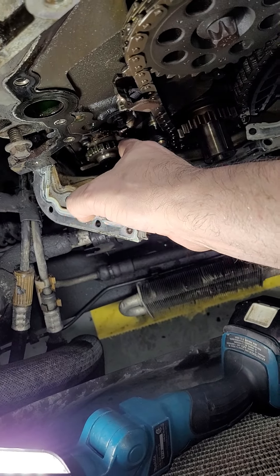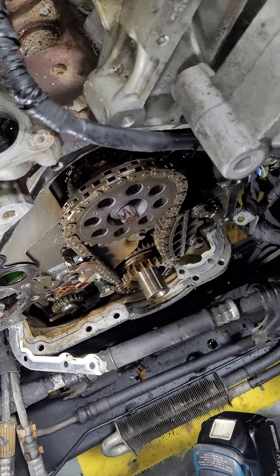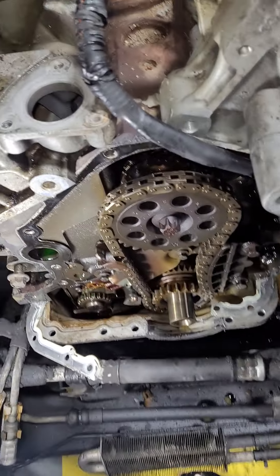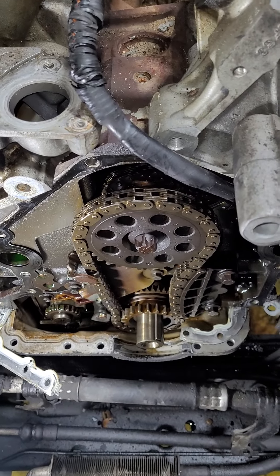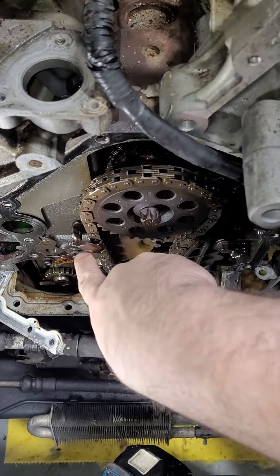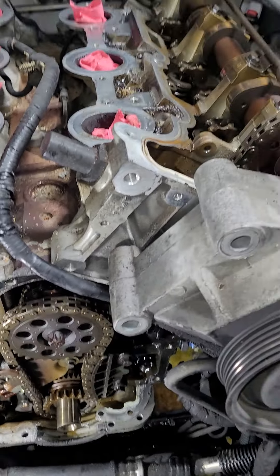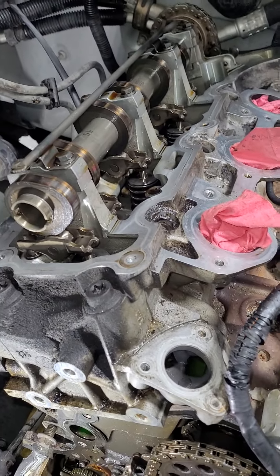The balance shaft had a chain — that was in about three or four pieces in the pan, so that went first. The other three chains are still there. Like I said, this has got 280,000 miles on it and it ran. The check engine light was on, it was definitely running rough and super noisy. I'm guessing the timing was just way off — it was probably running lean in one of the banks. That was the code.